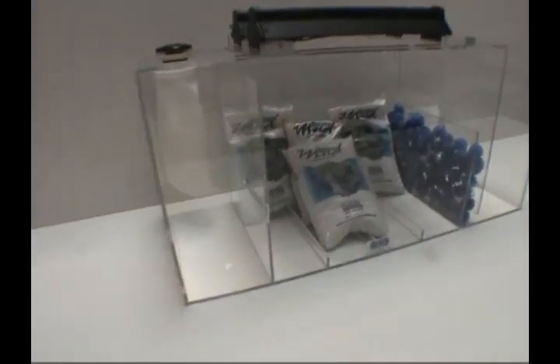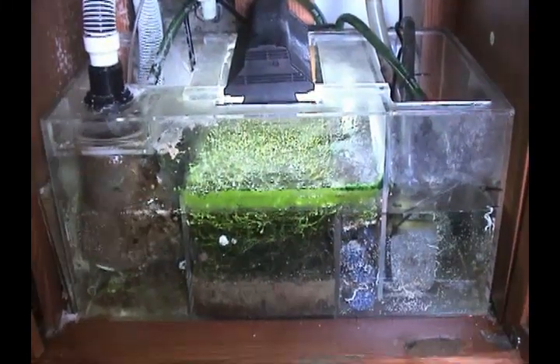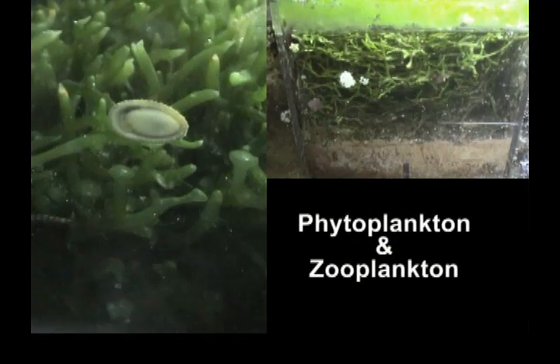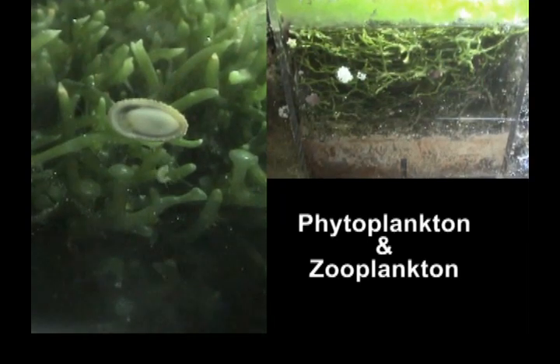When you purchase an Ecosystem Miracle Mud Filter for your aquarium, you get a refugium that produces a continuous supply of microscopic food, including phytoplankton and zooplankton, to nourish both your fish and invertebrates.